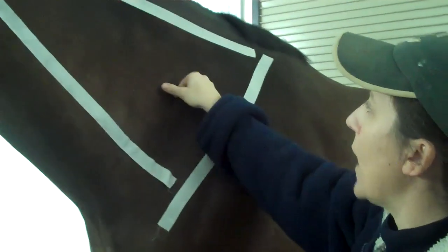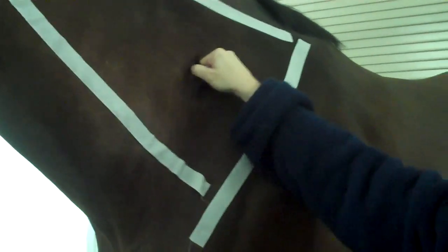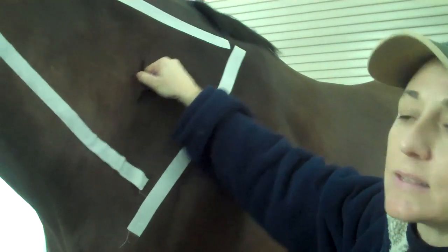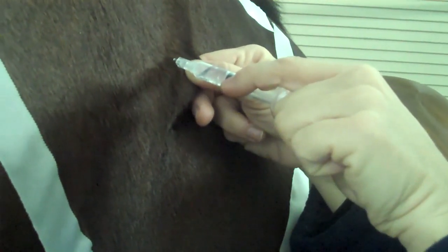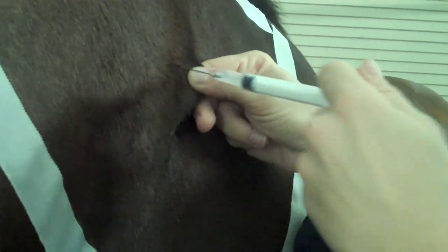To demonstrate: once the area is dry, I pinch the skin, which acts as a little diversion to the horse so he doesn't feel the shot as much. I take the needle and go right in front of that pinch. I always pull back looking for blood. If you see blood, switch sides. If I don't see blood, I inject, pull out, and then let the skin go.